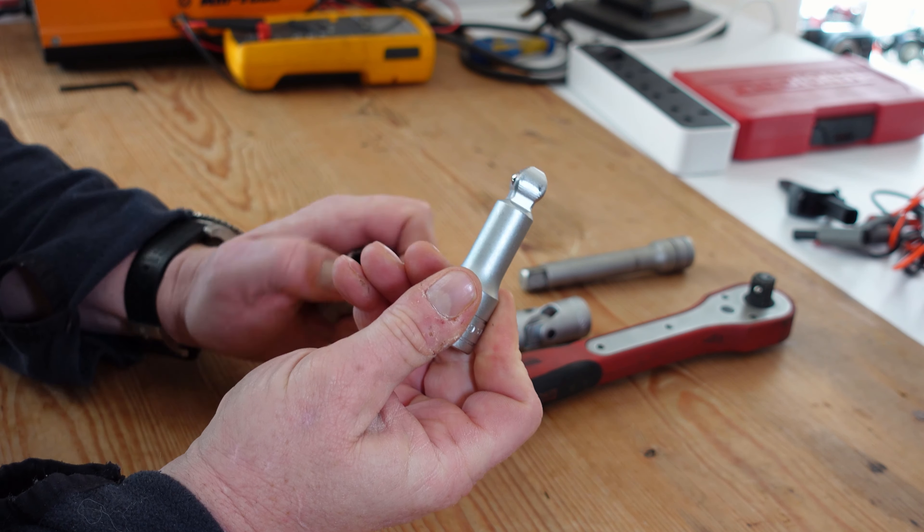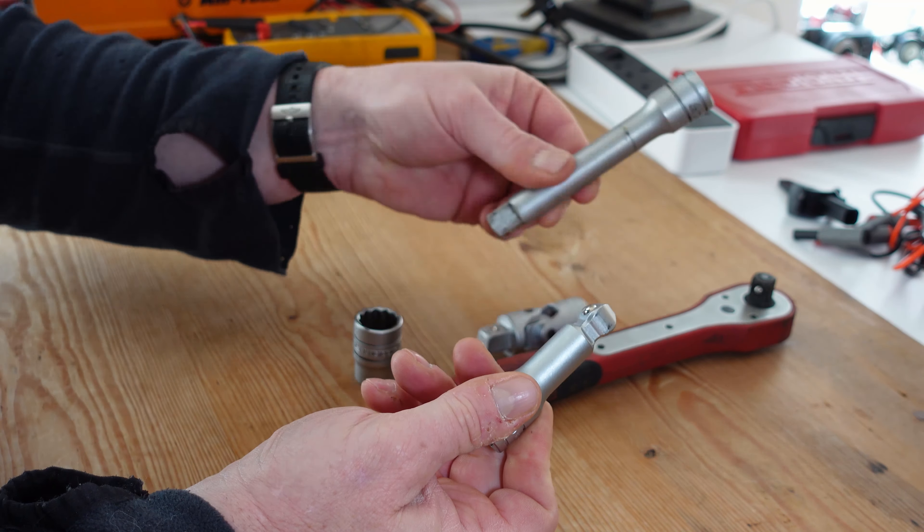Hi guys, this is my first YouTube video so I'll keep it fairly short. I just wanted to share a little tip that I only came across recently, and for quite a number of years I've had different sets of sockets.